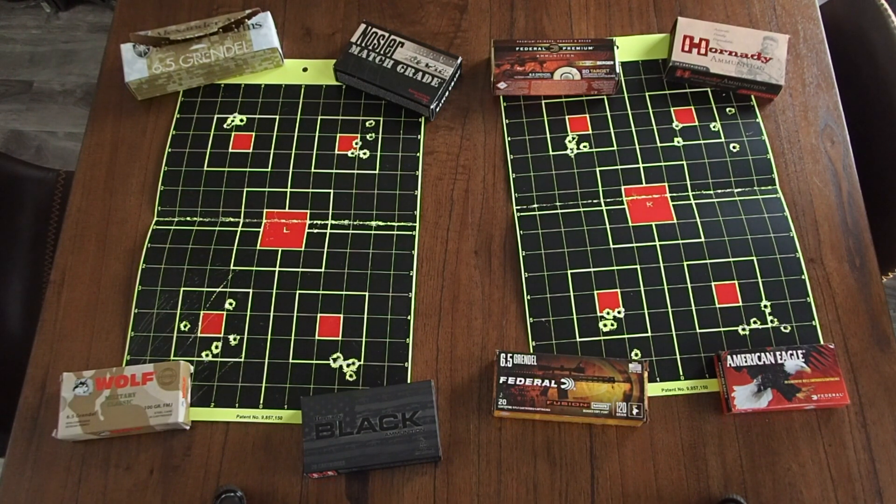Initially when zeroing the optic — since I had taken it off several times — I re-zeroed using the Hornady Black ammo, and it really wasn't showing me any good groups whatsoever. I was a little upset; I thought maybe this new barrel was going to give me the same exact results as last time.